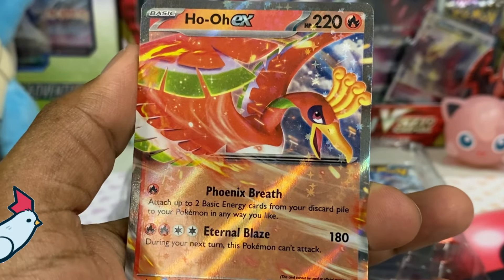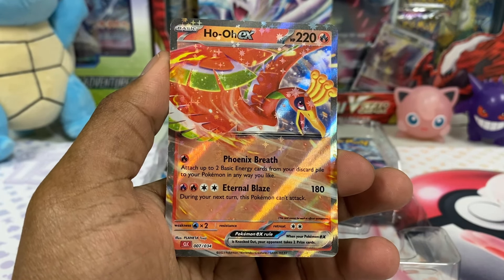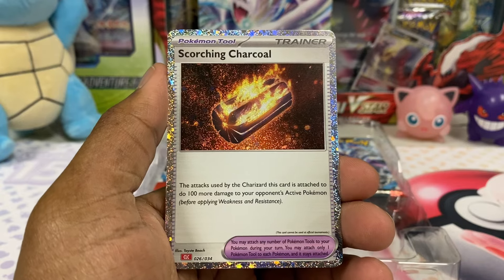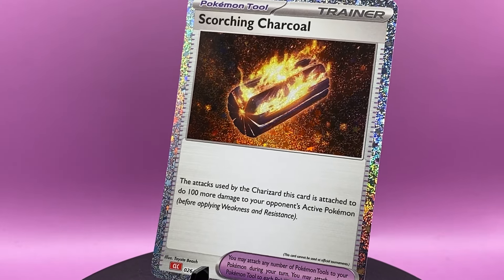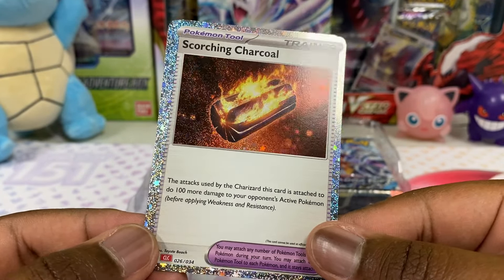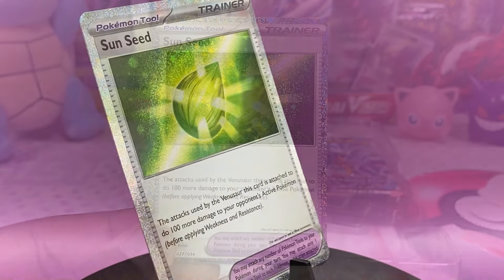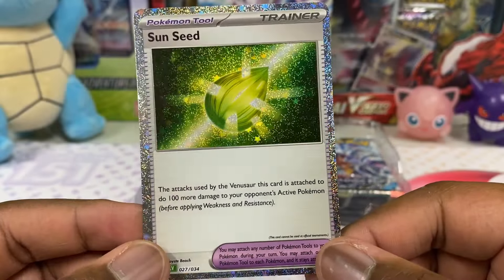Ho-Oh can revive things — it's a phoenix, a chicken phoenix. I like Ho-Oh more than Lugia, so I'm waiting for my Ho-Oh alt art or special illustration rare to come out. Behind it is Scorching Charcoal, and there's something else shining behind that too. I really love this — feels texture to be amazing. And behind that is Sunseed, also with this crazy pattern.